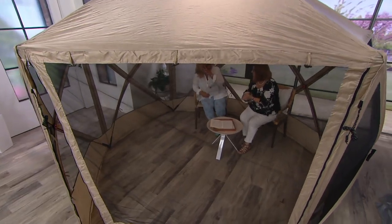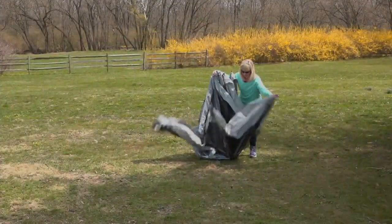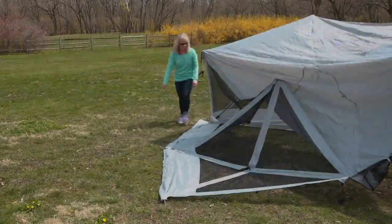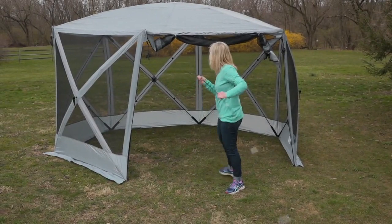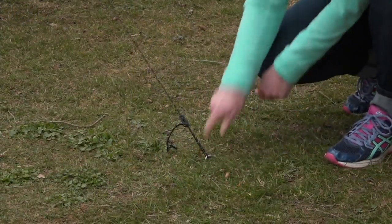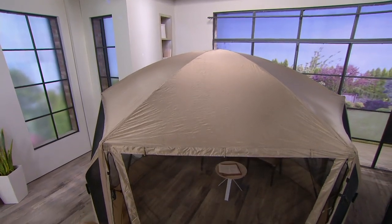If you have small children and you want to put out their sandbox, this gives them protection from bugs and sun. And if you're going to have food and you don't want bugs in it — do you really want wasps in your hamburgers? Do you really want flies in your potato salad? What about having the buffet area right under this? We did that for our daughter's graduation from college. We set it up, had all kinds of chairs around, but put the food tables inside so the bugs stayed off of it and it stayed in the shade. A lot of people would go in, get their meal, and stay because it was nice and cool. There it is on someone's deck too, which makes it nice.